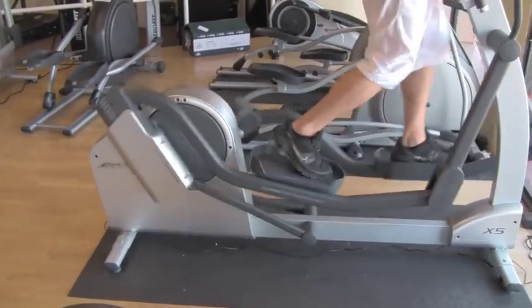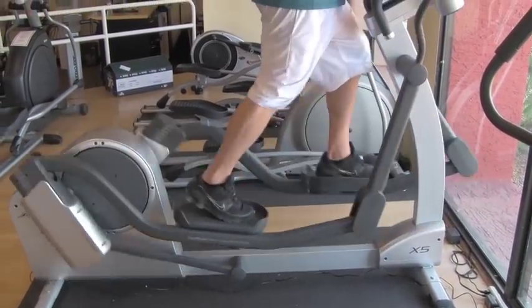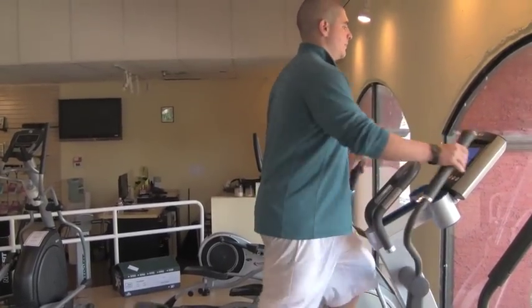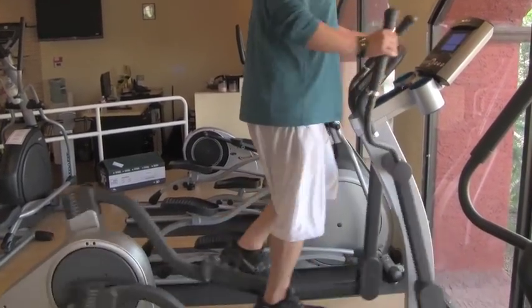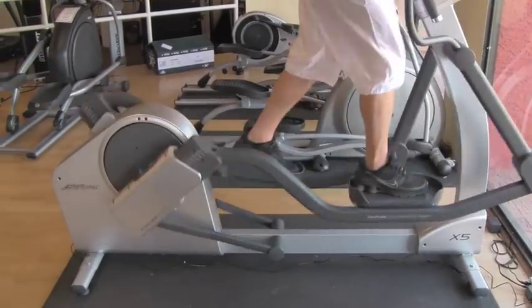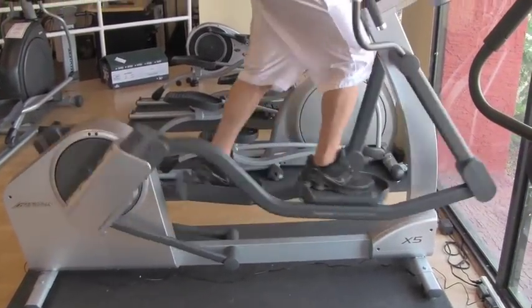We really do like the Life Fitness X5 model. The adjustable stride is nice — it keeps the price point down at $3,599. The nice part about the X5 also is that you have the ability to change the electronics board. You can do a basic console, which is just like what it sounds, or you can do an advanced console, which will give you interactive heart rate and some other custom programs as well.